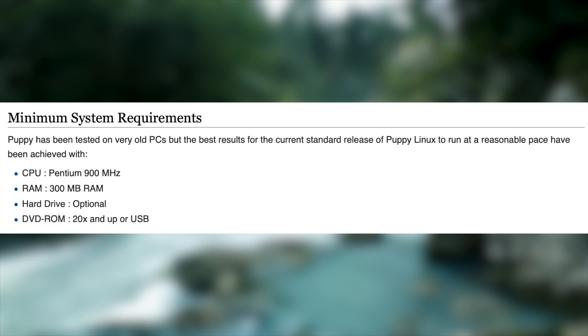According to the Puppy Linux developers, it can run at a reasonable pace on a 900MHz Pentium with 300MB of RAM, and in my experience I've seen Puppy run incredibly fast on an old Windows XP machine.